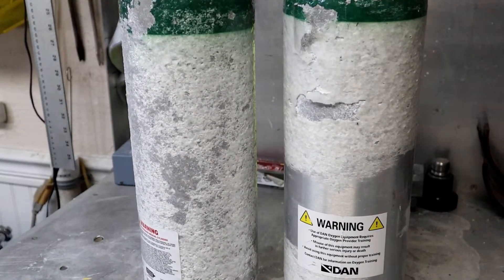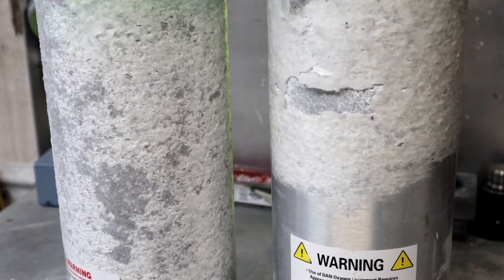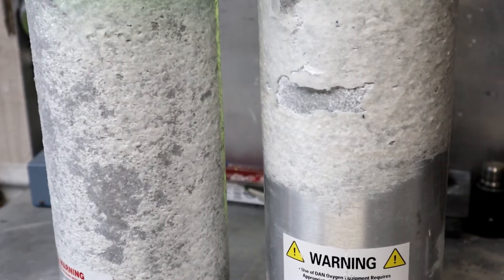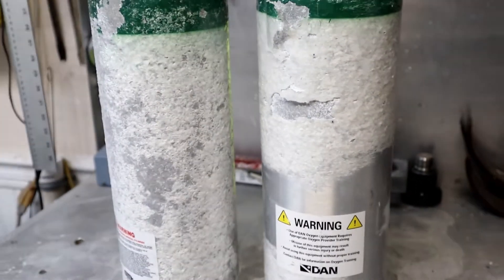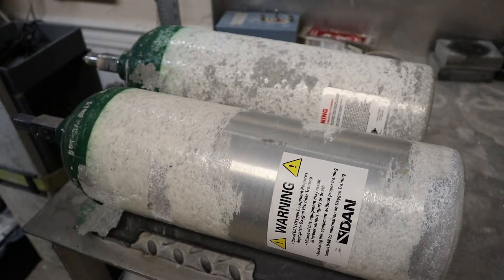Here's a close-up of these two cylinders — let's get zoomed in so you can appreciate all this corrosion. That's pretty heavy stuff, a lot of corrosion. I'm going to do a good job scraping it all off and then we can evaluate whether or not they're worth hydro testing. Let's get started.